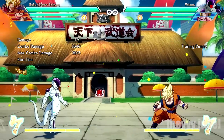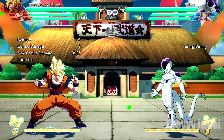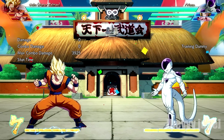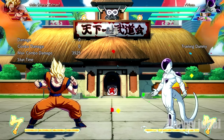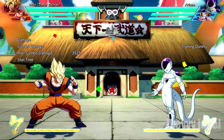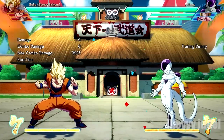And then from there we do the launcher — pretty basic. So the commands: once I jump up in the air, all I did was L, M, L and then 2H or down H, and that's what causes them to launch. Now if you're wondering why Frieza is being launched into the air — that's because I haven't used my launcher yet. When you haven't used your launcher, you can knock them over to the wall. I'll demonstrate it.